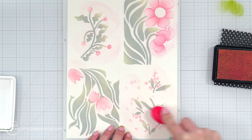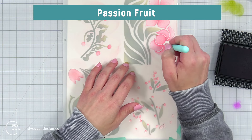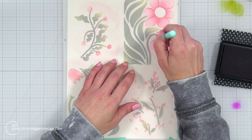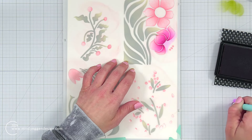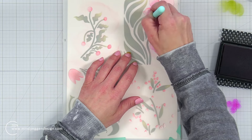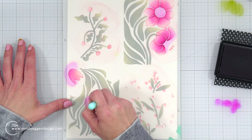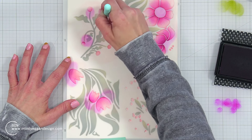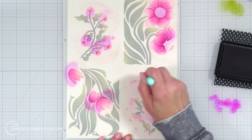That next color is going to be passion fruit. I'm bringing in a detailed blending brush because I really want to focus on certain areas of the flowers. I started where the middle of the flower would be — where it dips in — and blended out to the outside edges, making sure to still leave some of that pink behind. For the tulips, I'm adding it towards the bottom and blending up, then going more haphazardly over the other two panels because they're pretty small areas.